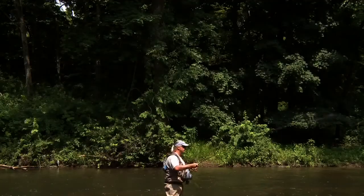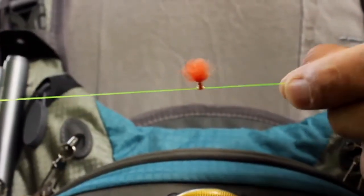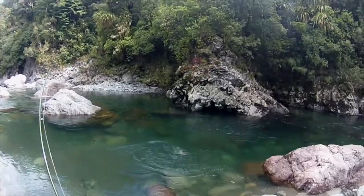The indicator will stay in place even with aggressive casting, yet can be adjusted up and down very quickly without damaging the leader. They're knotless, so you won't lose that trophy fish, and can be easily added or removed.